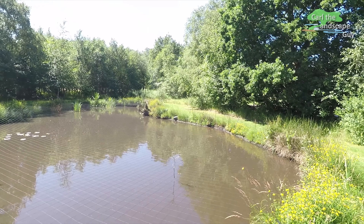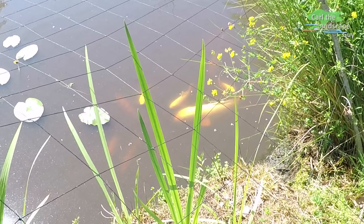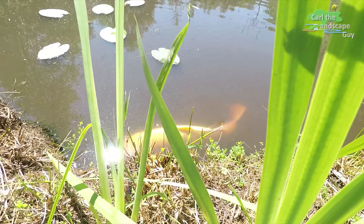Hi, this is Carl the Landscape Guy. Today I'm taking all the fish out of the pond.